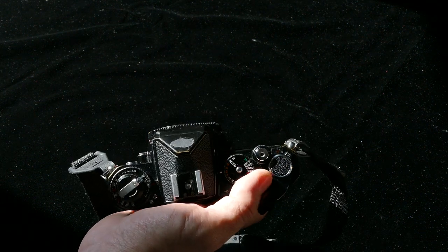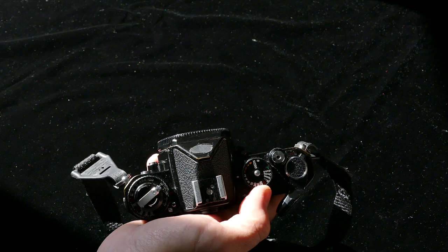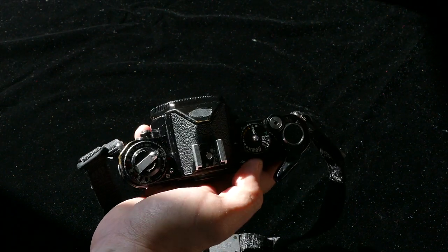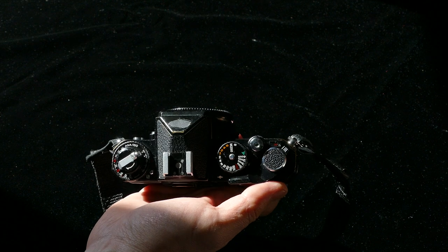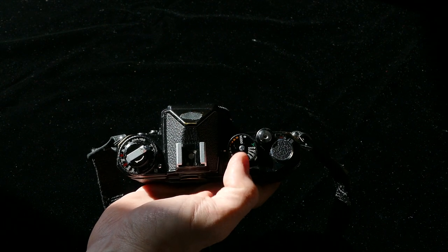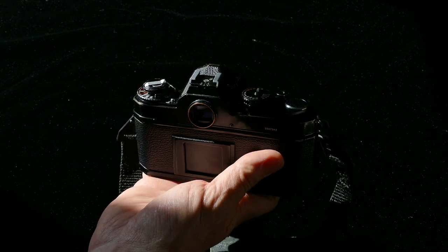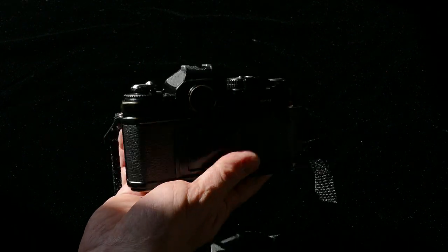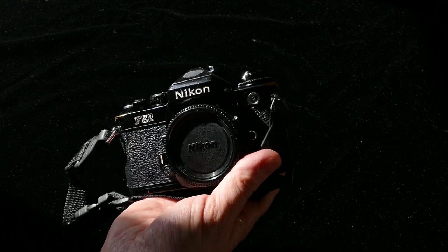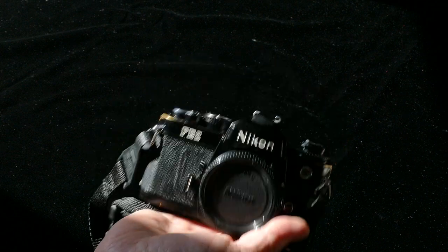Now I got it back and realized the one-second manual shutter speed doesn't seem to work right — it's way longer than a second. The rest of them sound about right. Is this worth having CLA'd? I think I probably will, because this is my favorite manual focus Nikon body. I'll probably never manually use that one-second setting — I'd leave it in auto and dial in some exposure compensation. But it just bugs me, and I like and use the camera enough that it's probably worth having it CLA'd for $150 rather than spending $150 on another camera that duplicates something I've already got.